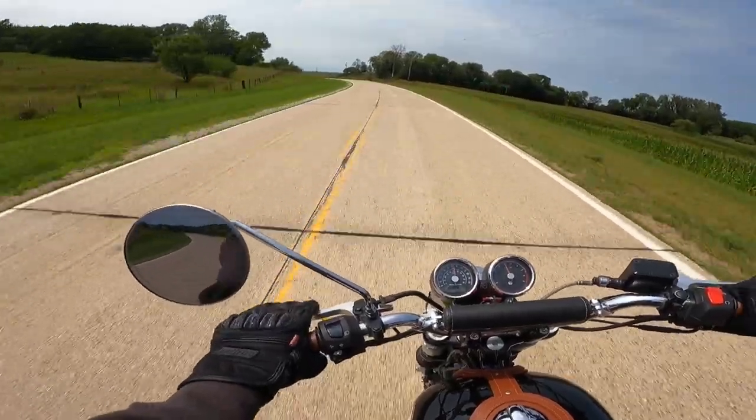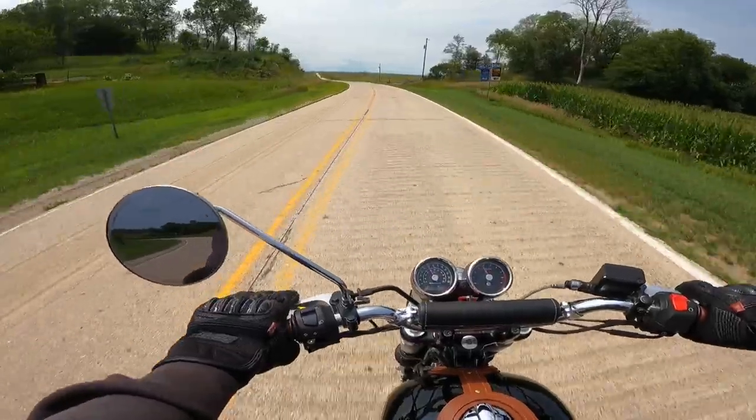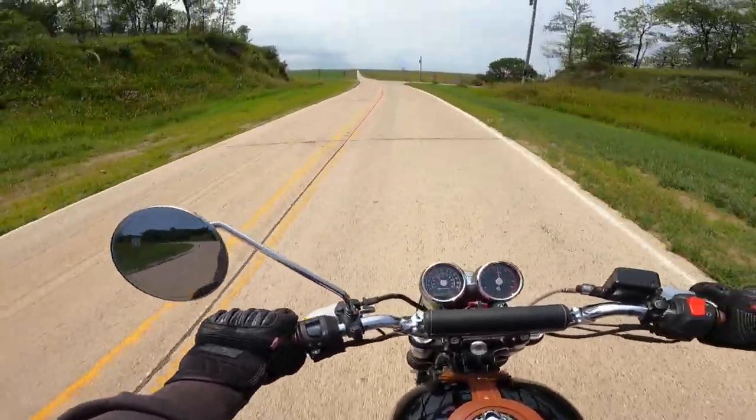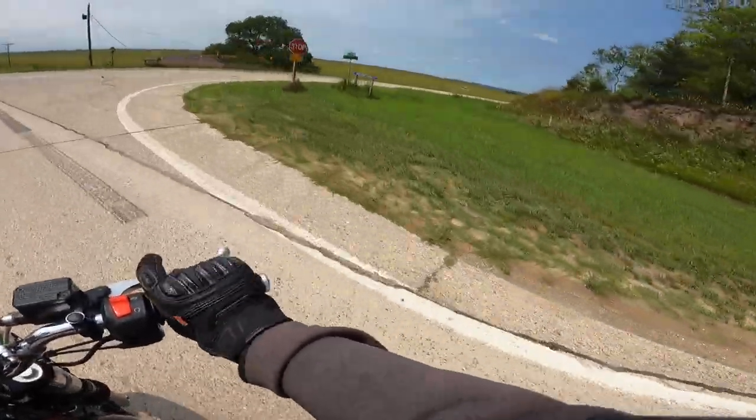I've ridden a couple dozen of these already and every time I ride one I just fall in love with it. On pavement like this it's just phenomenal — the handling is to die for. I just love it. And hey, listen to that pipe!